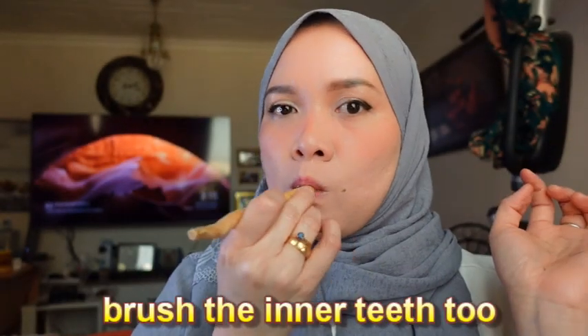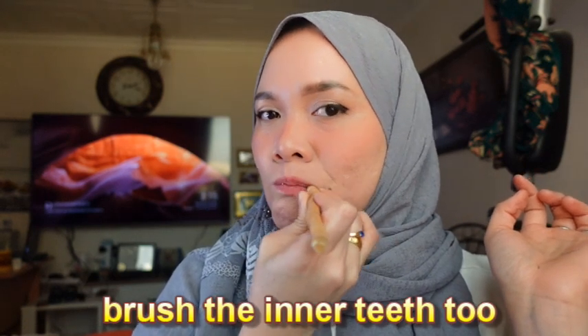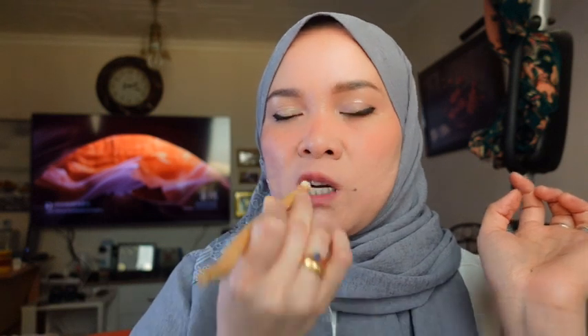Now I'm going to chew this end so it gives me the brush feeling. As I said, it gives you more production of saliva. See — now it looks like bristles.